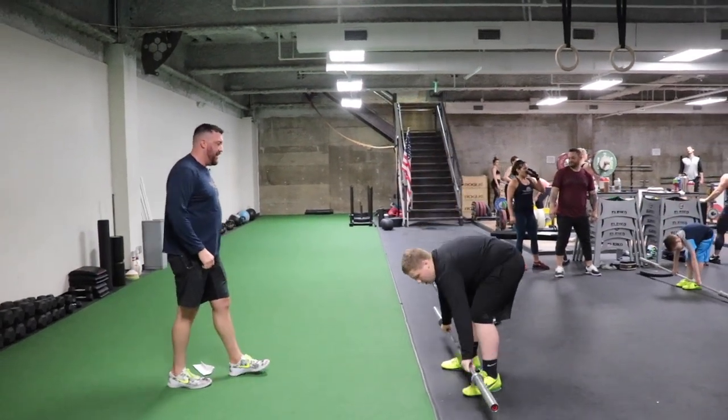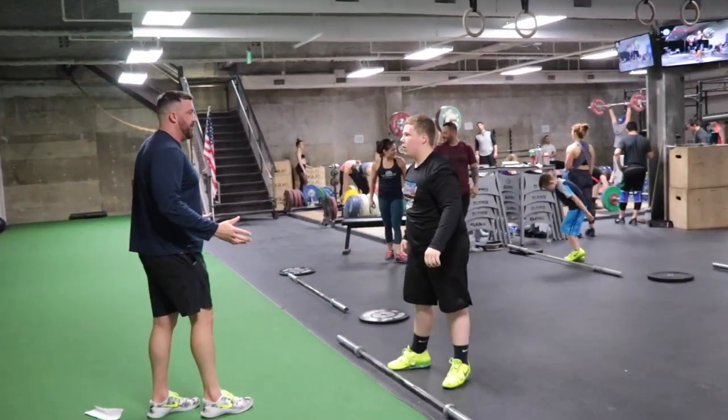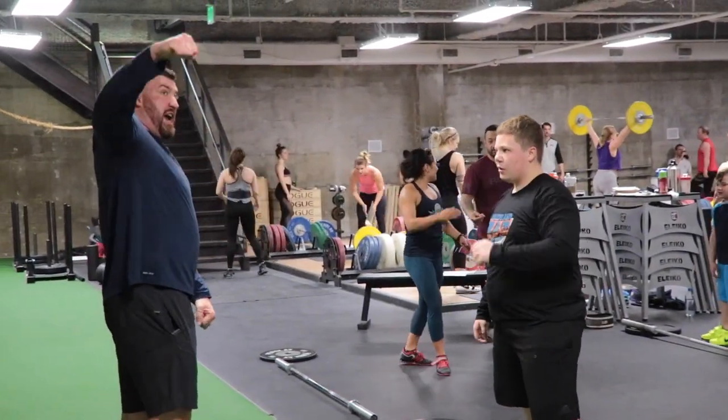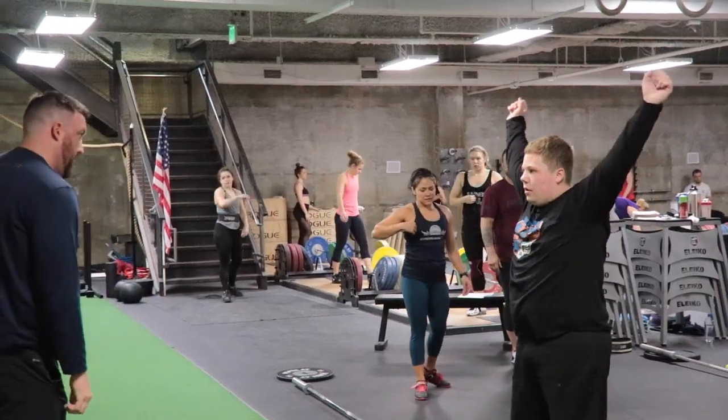Widen your hands out just a little bit. We're not raising the bar with our arms — we're doing it all with our legs. Drive it. When you make the turnover, go ahead and put the bar down. Your hands probably still need to be a little bit wider. It's gonna be uncomfortable, it's not natural, but when you make this turn, drive with your elbow high and turn it hard.